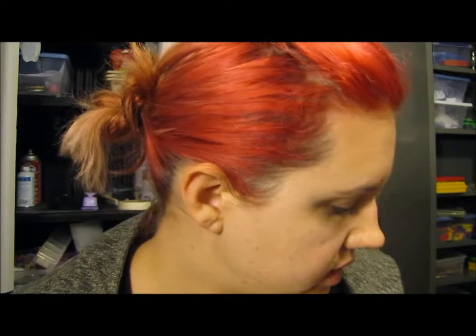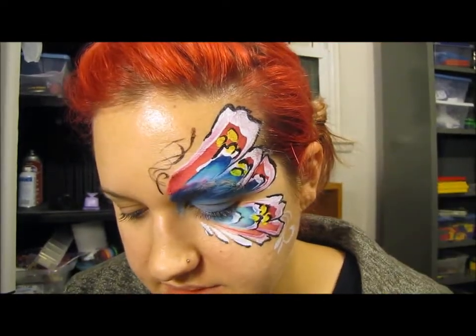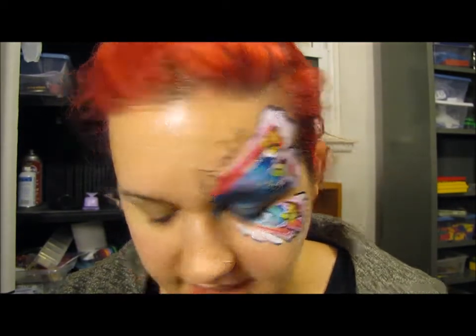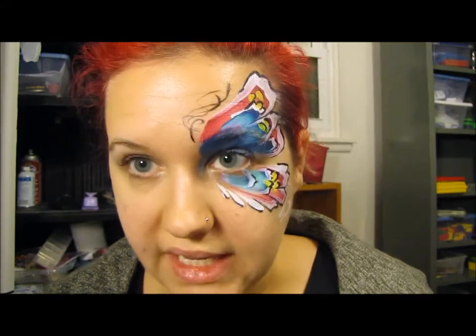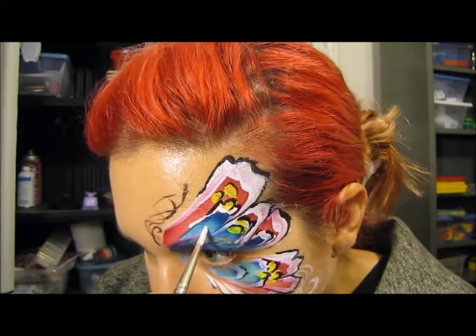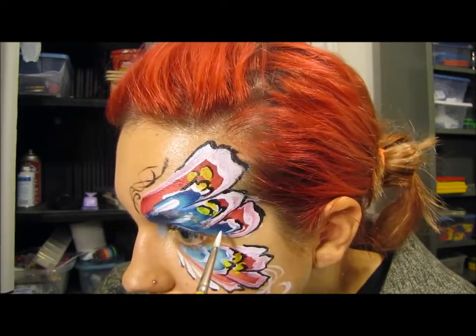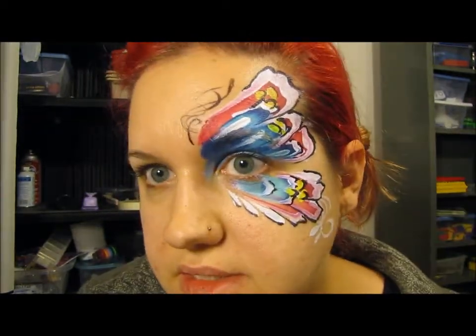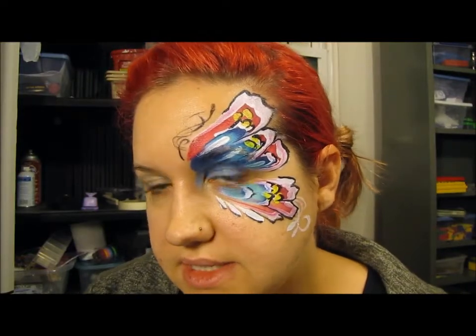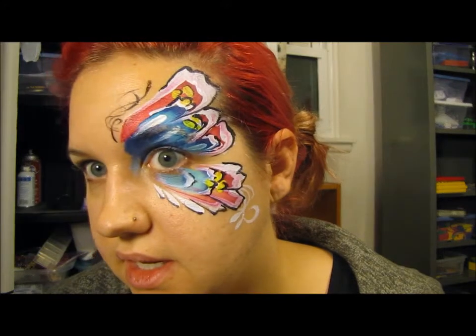That's the basic tutorial. Sometimes this center area feels really naked, so you can add some dots or whatever, but I like the teardrop look because it kind of looks wingy. Just fill that in and make sure they're all going the same direction. That's how I do all my butterflies now — with two contrasting split cakes.